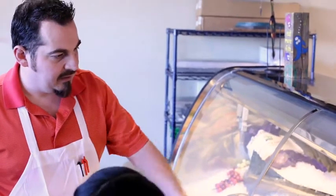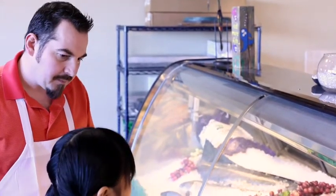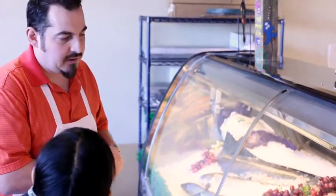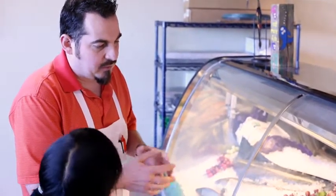Over here we have fresh cod and haddock. Cod and haddock are really known for fish and chips. Can you get cod or haddock from anywhere else but Iceland? You can — we've had cod from the Atlantic and the east coast, but it's just not the same. The Iceland cod is the best there is and that's what most people prefer.